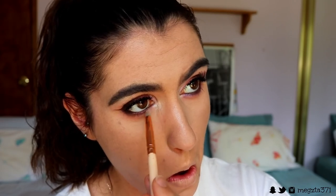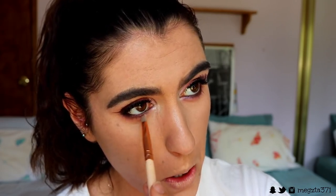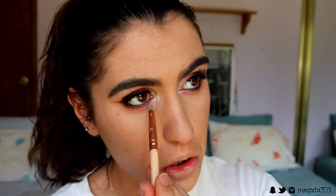I'm going to take some Tarte and just kind of place that on the inner corner lash line — a little bit. It looks like a bit of purple with that brown, and that is so pretty.